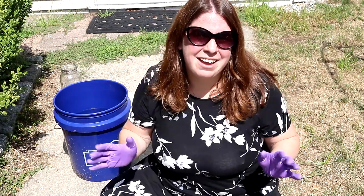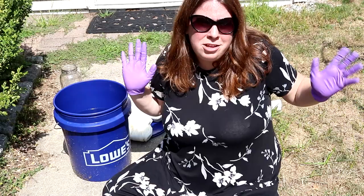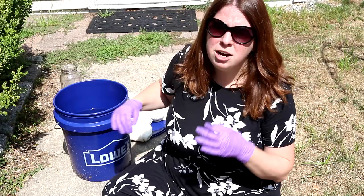Hi everyone! I am Rebecca from ChemKnits and welcome to a little Dye Pot Weekly field trip. We are outside, we've got a five gallon bucket, and we are gonna do a cool vat tonal yarn today.